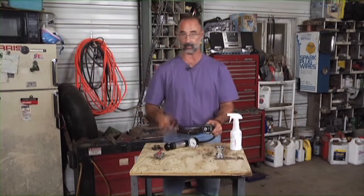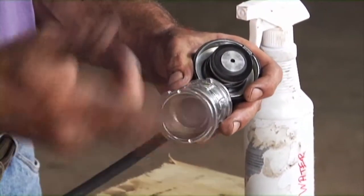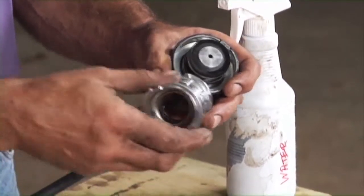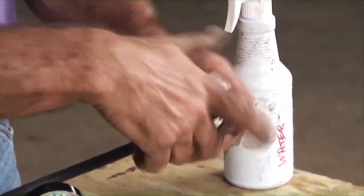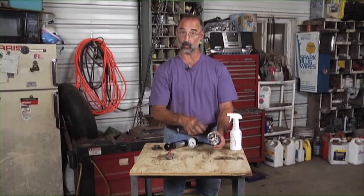Additionally, we can check caps. It's important that the cap is sealing correctly, otherwise you can have the engine running a little bit too warm. In order to test the cap, the adapter has to go on. The top of that adapter looks like the neck of a radiator, so the cap can go on there.